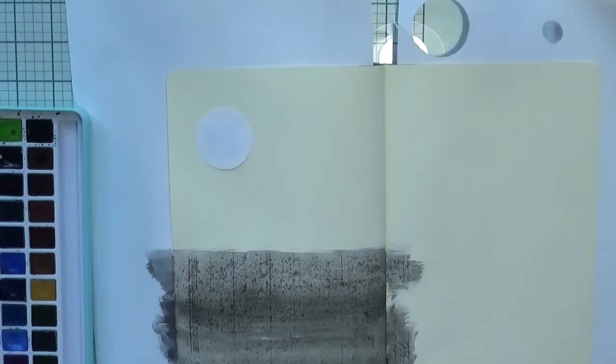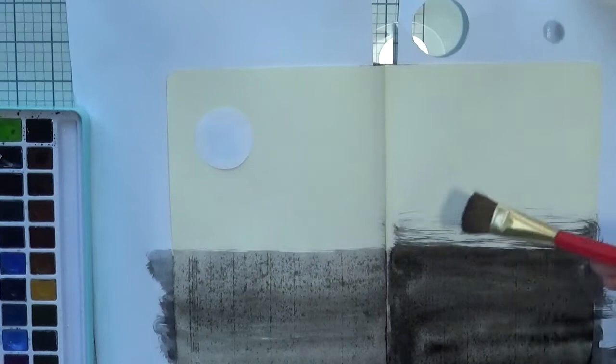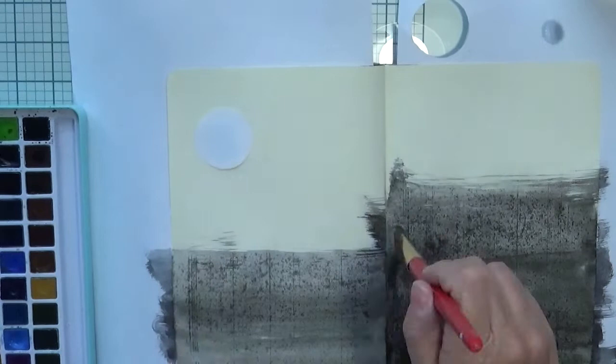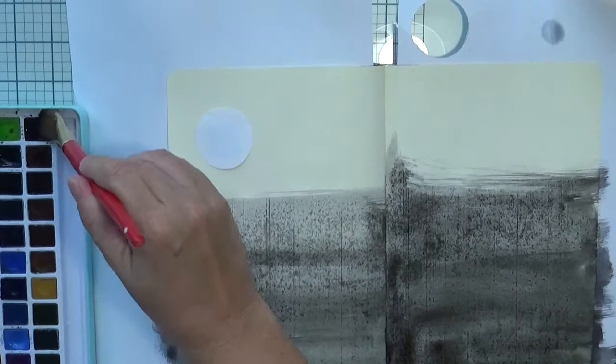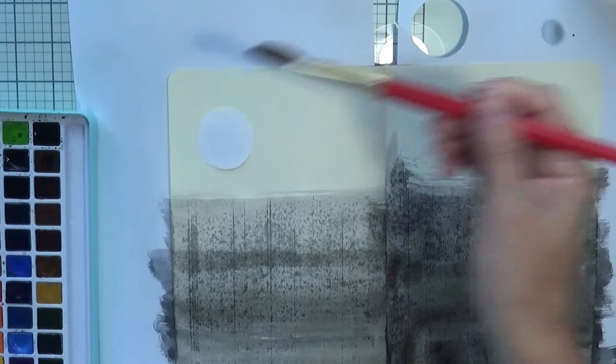I'm using a watercolor set and just using the black. I don't care about how dark the page is going to be, because the only thing I want is the whole page to be black. On the first layer it doesn't matter about light and dark placement, because I'm going to do another layer to darken it from the ground and leave the sky in a gray shade.